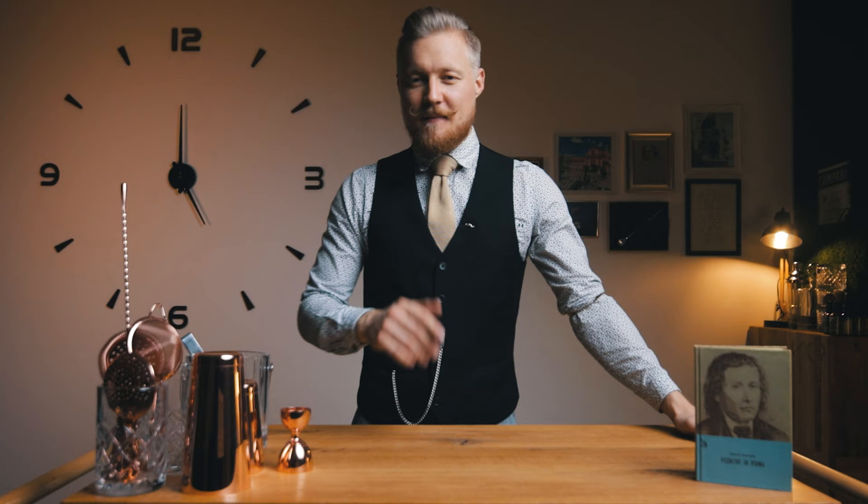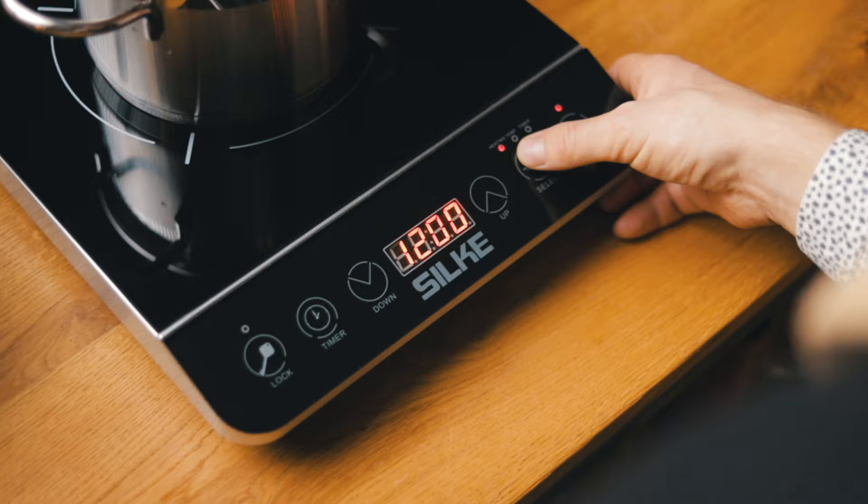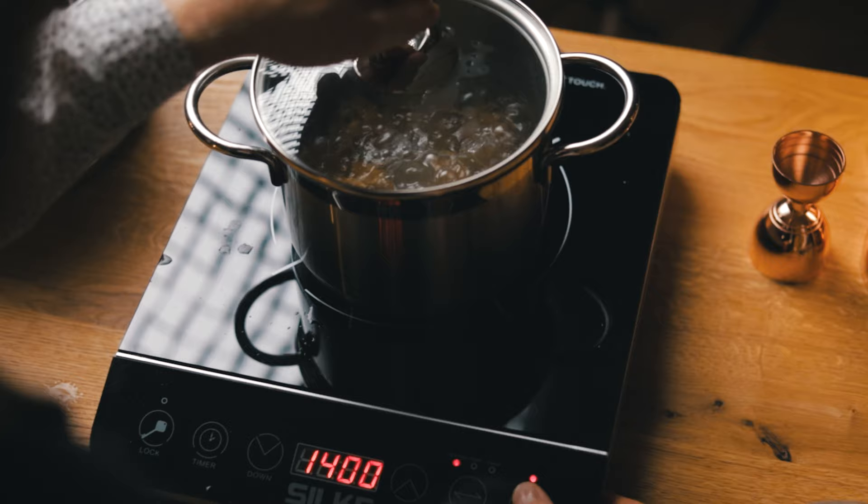Let's make the cocktail. Let's start with the fig liqueur. We'll start with 200g of dried figs, which will be reconstituted in boiling hot water for 10 minutes. Dried figs were something of a rare commodity at the beginning of the 19th century, so the kids would always be happy to get this precious fruit, which Prešeren was said to carry in a small pouch.